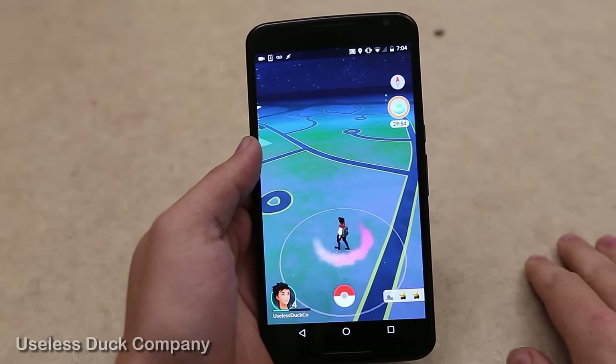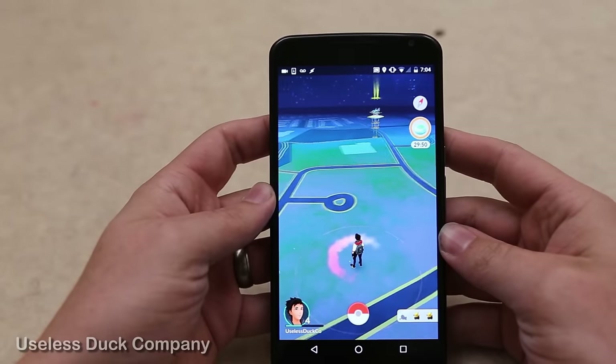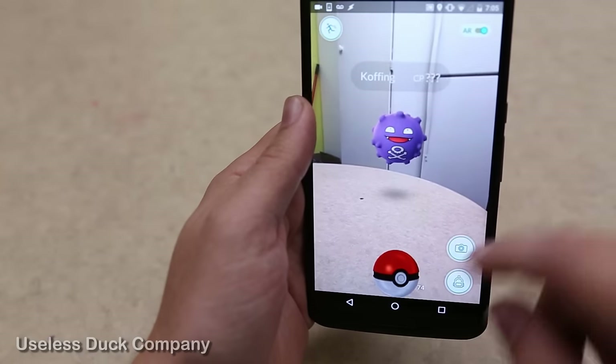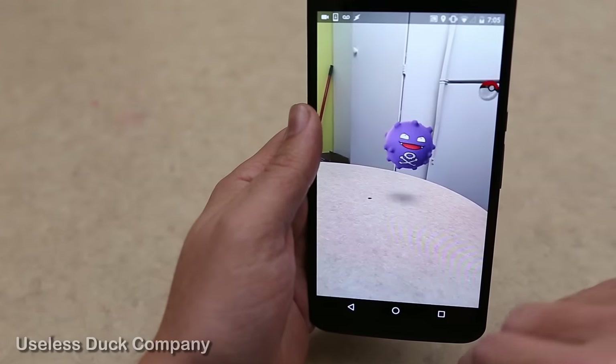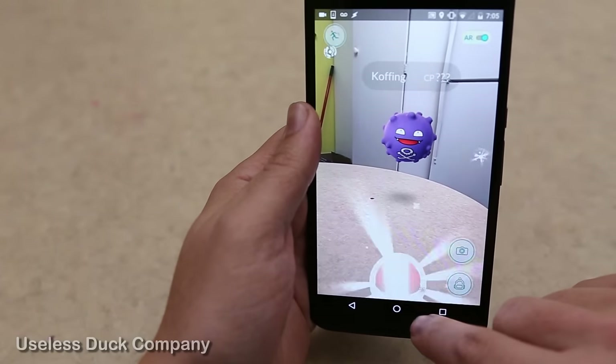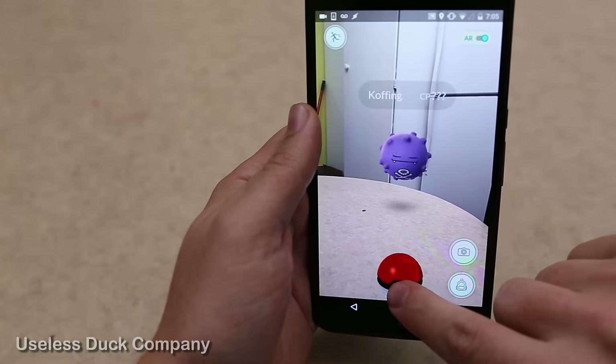Hello everyone, it's Mike from the Useless Duck Company. Right now I'm obsessed with Pokemon Go just like everybody else — I wanted to make the game better. Right now in the game you have to use your finger to swipe to throw pokeballs, but that doesn't really feel like throwing a ball to me. So I customize my phone outside of the game to use movement instead of swiping.